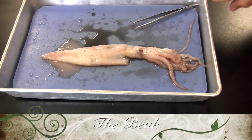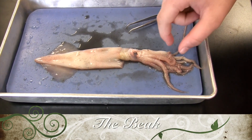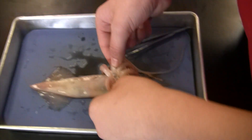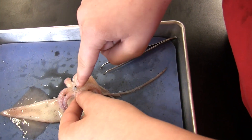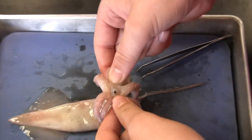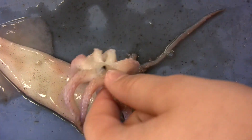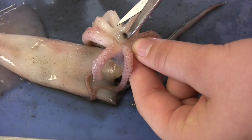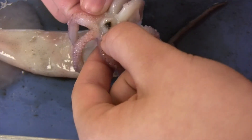Now I'm going to show you how to remove the beak. First, you want to move the tentacles and sort them out like that, and it helps to tilt it up some. The black thing right there is the beak. It helps to spread — I'll grab scissors — and sometimes when they're dead their muscles clench, so it's hard to get in there. You make wide cuts on both sides, and it's a lot easier to get it.